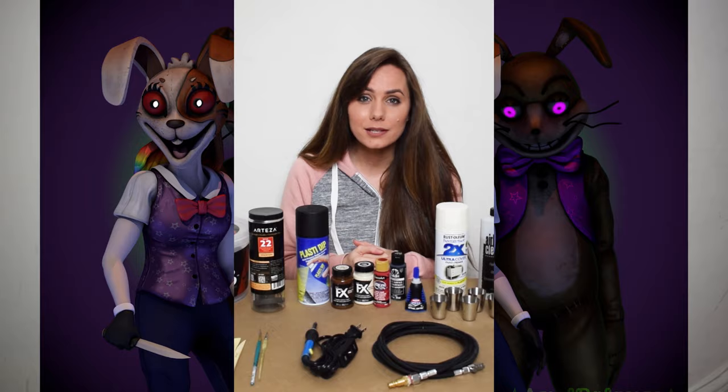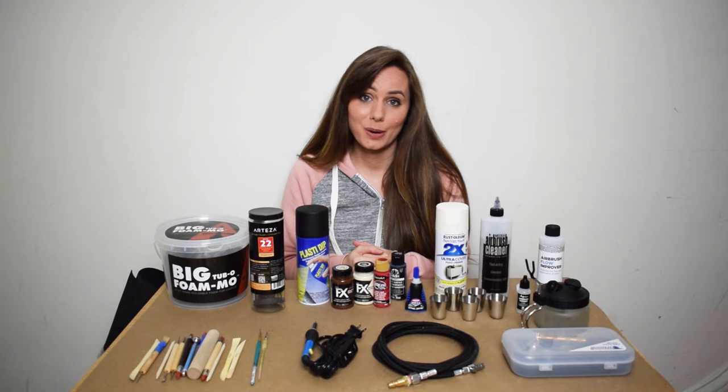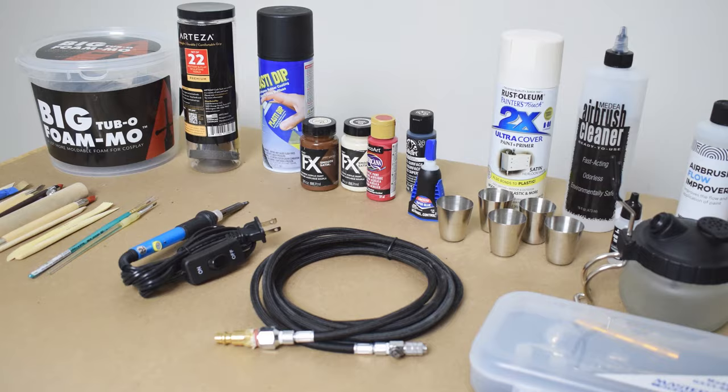So I basically thought, well, let's take a swing at it and try to sculpt one myself with these materials. And so yeah, let's take a look at how it all came together.